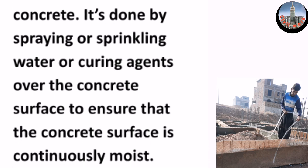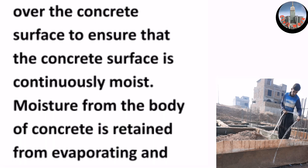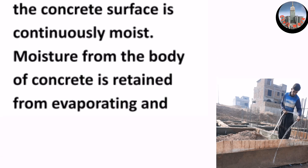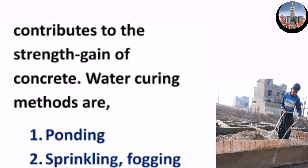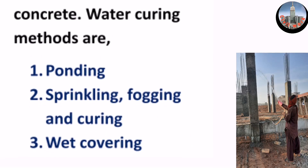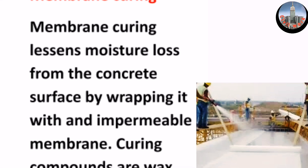Moisture from the body of concrete is retained from evaporating and contributes to the strength gain of concrete. Water curing methods are: one, ponding; two, sprinkling, fogging, and curing; three, wet covering. Membrane curing lessens moisture loss from the concrete surface by wrapping it with an impermeable membrane.